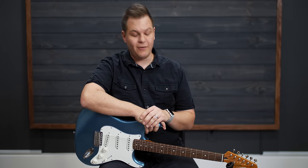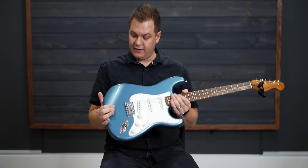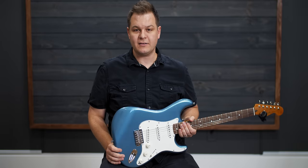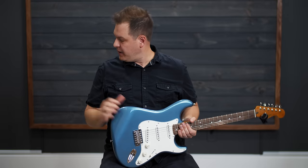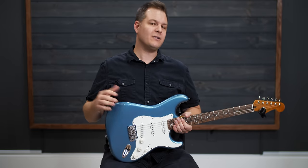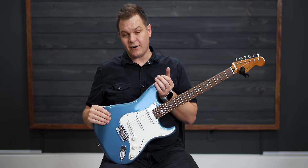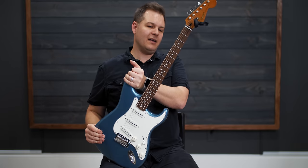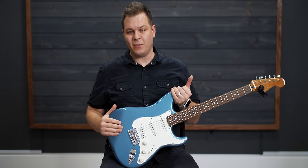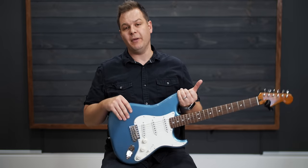Hey, welcome to worshiptutorials.com. I received in the mail today this Squire Classic Vibe 60s Strat. For $399, my initial impressions are that I'm impressed. There's one thing that I do to every single guitar I ever get, whether it's a couple hundred dollars or several thousand dollars — and that is a full-on setup. This guitar needs one, although it's set up pretty well straight from the factory. Good job Fender/Squire. This thing is really playable, but I can tell immediately there are a few things that will make it better.